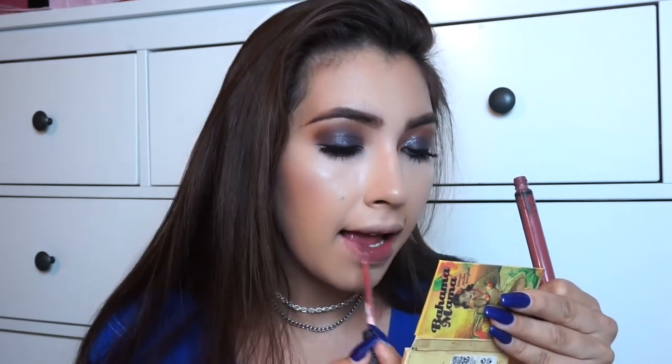For lips I'm just going to use Lolita by KVD — this is a liquid lipstick and one of my absolute favorites. I love the color. Okay, so this is the final look! I hope you guys enjoyed this video — comment down below, don't forget to subscribe, and I'll see you guys tomorrow in my next video. Bye bye!